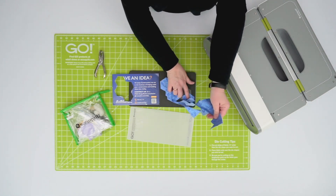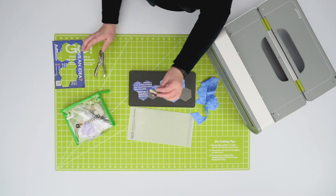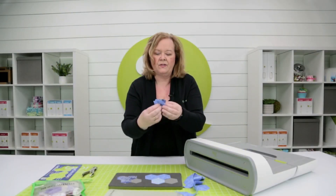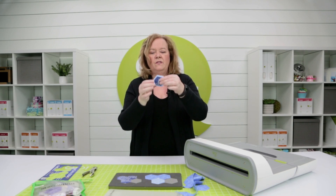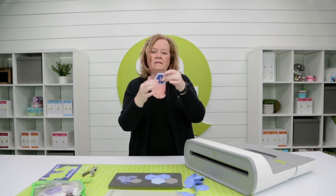Now look at this — I've cut my hexagons, but I've also cut the paper centers. This is how they go in the middle, and then you would use your glue stick to baste around it, and then whip stitch your pieces together.